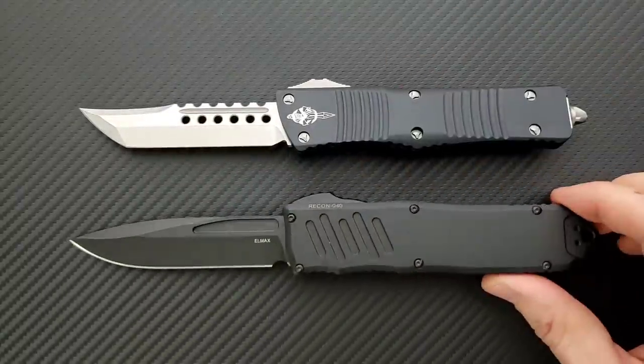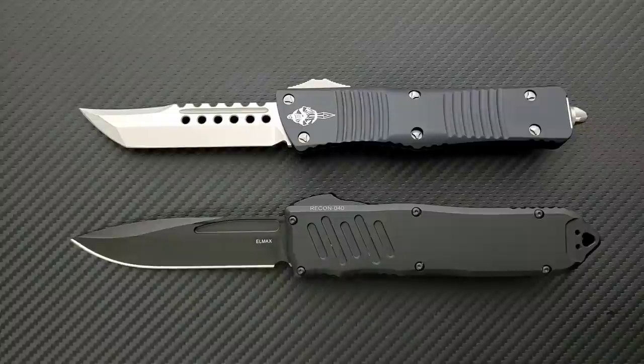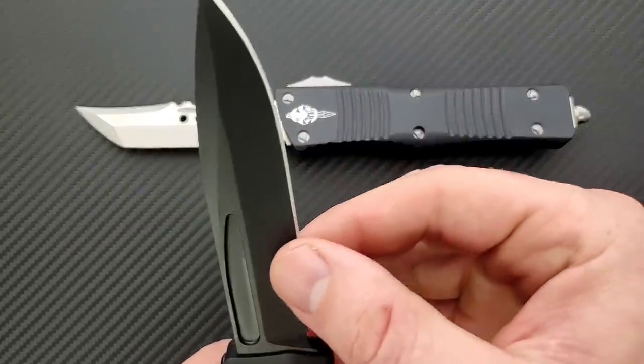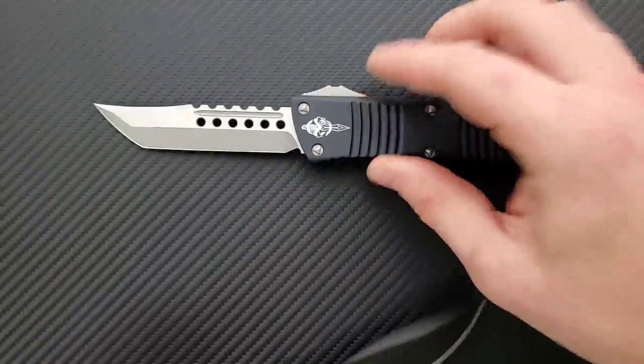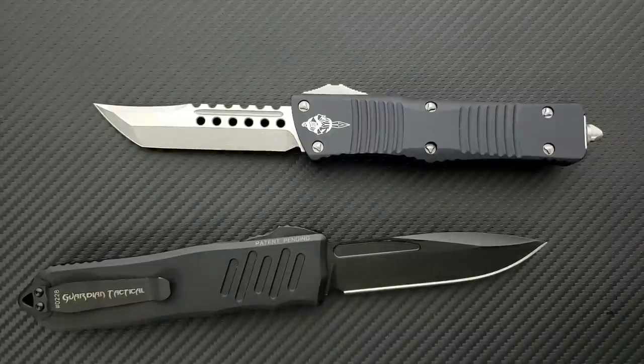You can look at that two different ways. Depending on how the blade is ground, the Combat Troodon might have a little bit better cutting geometry, or you could look at it as the one with the thicker blade being a little bit more robust and versatile. Truthfully, it's probably not enough to change the outcome of whatever you're doing. As far as behind-the-edge geometry, the drop point on the Recon feels a little bit thinner, but they're going to be very, very close in terms of cutting geometry.